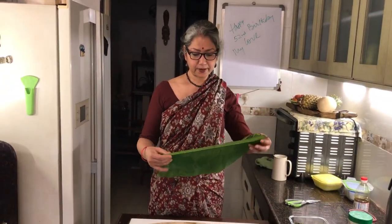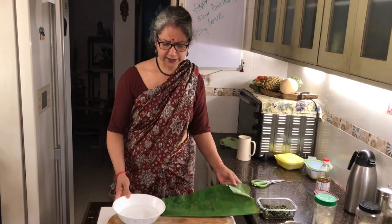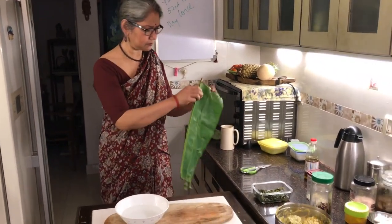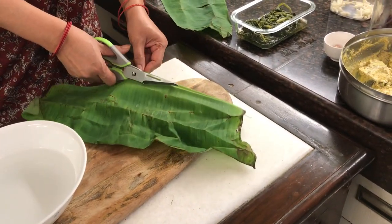That green revolution I started seems to be working because Mehra's other request was for some greens. So I have some steamed spinach and all I'm going to do is temper it with a little mustard oil, red chili, and garlic — that's it, and that should be yummy. I need to make the leaf a little more pliable. A lot of people run it over the heat of the gas, but I'm going to dip it in a little warm water. If you don't have banana leaf you can use aluminum foil, but of course the leaf adds to the flavor of the fish so it is an integral part of the recipe.